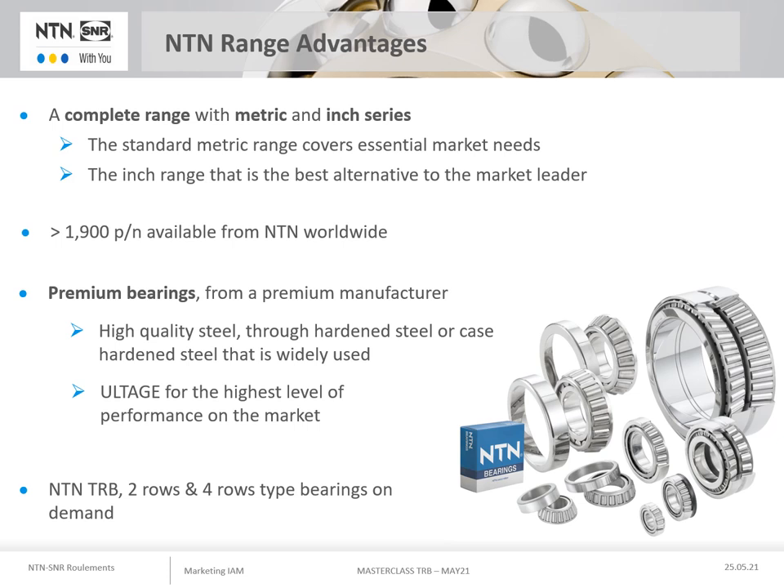Finally, if they have not been mentioned in this presentation, NTN also produces double row bearings, which are widely used in pumps, as well as four row bearings for specific applications such as the steel industry.